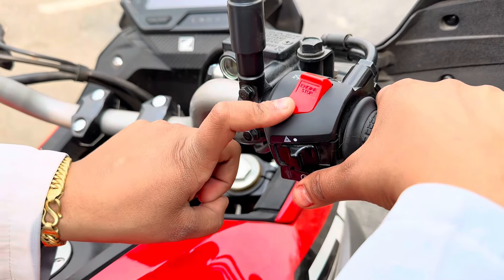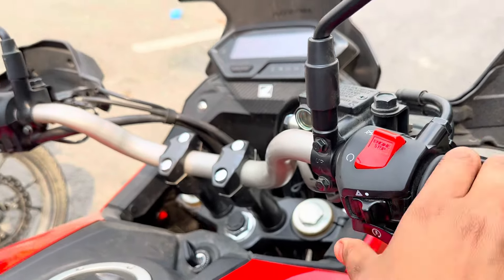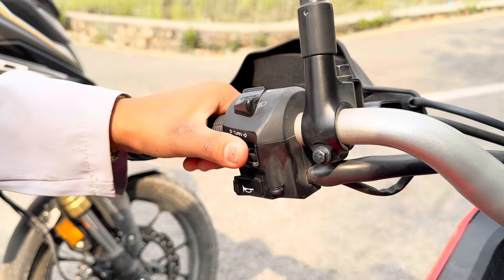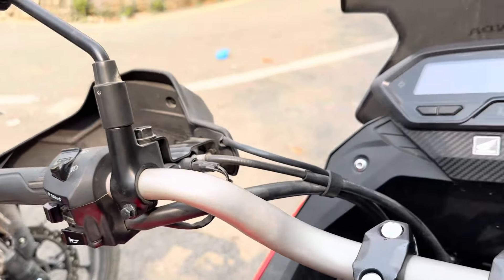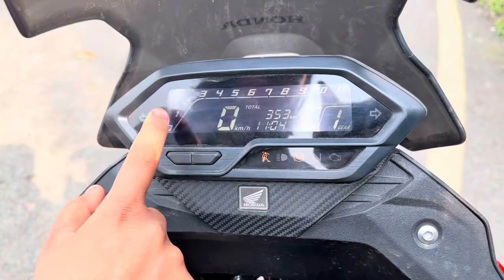When we start the engine, first we can start the engine. This means side light on/off. This means pass light. This means display. This means RPM.